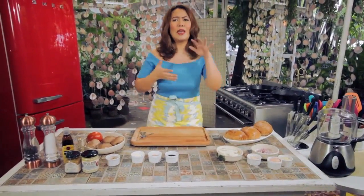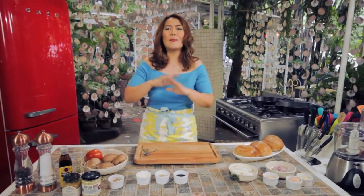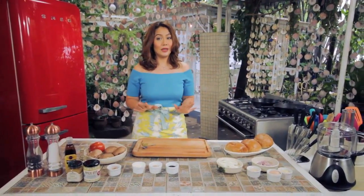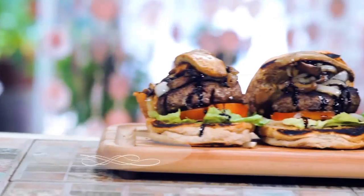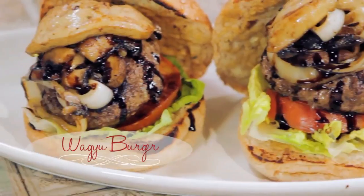Burgers these days are just bigger and higher and fancier and hipper, and I'm just amazed how they can come up with ways to reinvent this fast food favorite. I'm a girl who loves challenges, and I'm going to create something different — a twist — that is going to be so fantastical it's worth calling gourmet. So today, I'll be making a wagyu burger with foie gras, truffled mayo, glazed onions, and mushrooms.